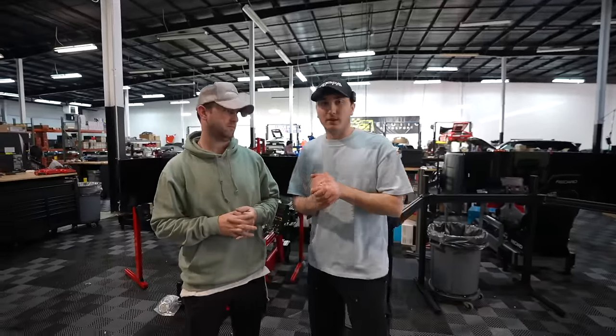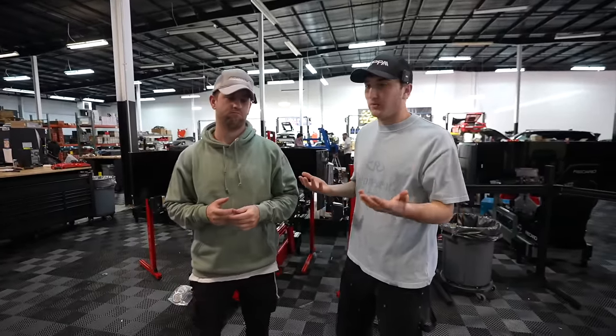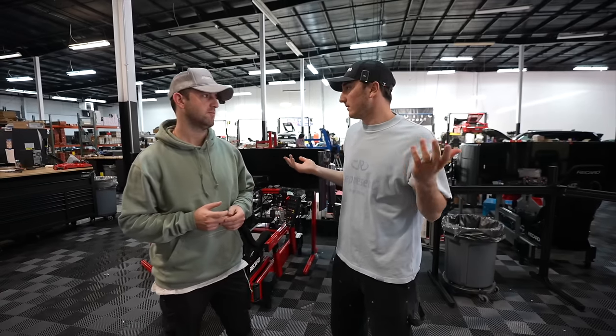I'm actually so excited about this because I've been driving this rig and I cannot wait to get the full potential out of it — it already feels great, but I can't imagine what it'll feel like when we start upgrading stuff. I am here with Chandler and we are doing a revamp of my personal sim build.